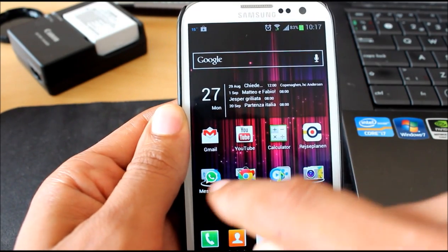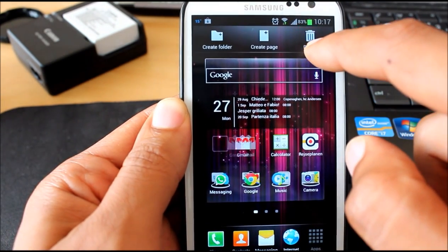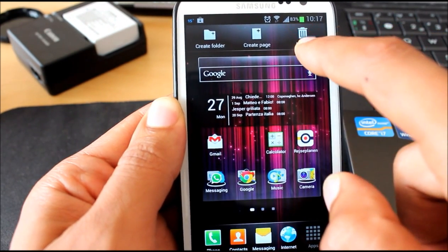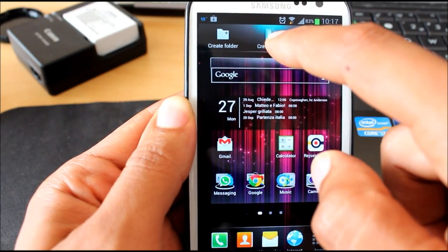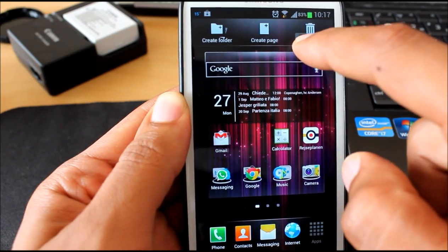That's great. And you can eliminate directly an app by doing it this way — directly to the trash can. Otherwise you can create a new page or a new folder. Let's just eliminate YouTube.